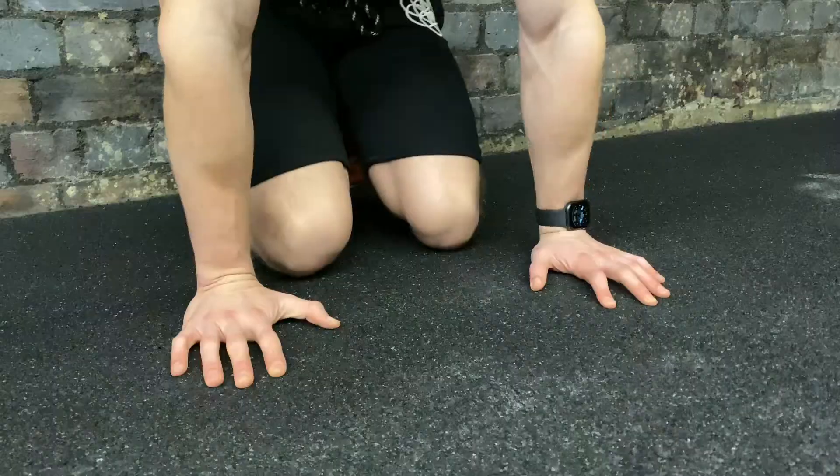A tuck planche is a basic progression for a planche. Once you can do a planche lean for a decent amount of time, then this is the next step. What you're going to do is just start on your knees on the floor.